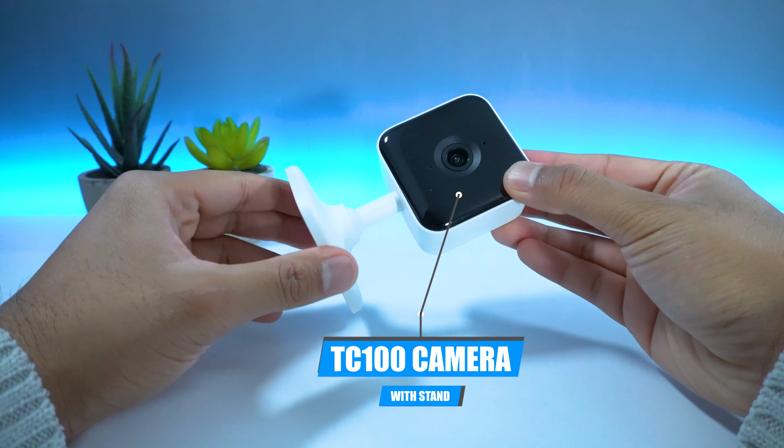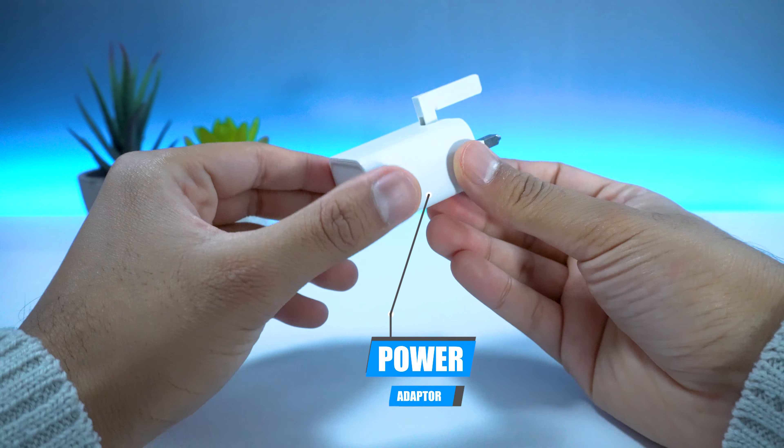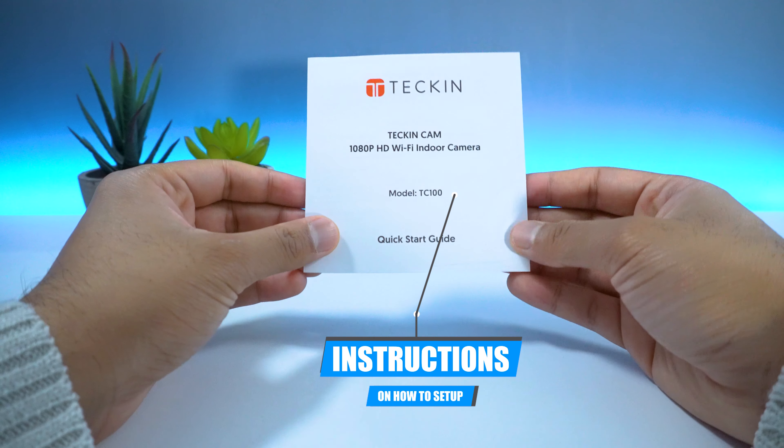Inside the box, you have the TC100 camera as well as one micro USB cable, one power adapter, one 3M double-sided sticker, and instructions on how to set up your device.